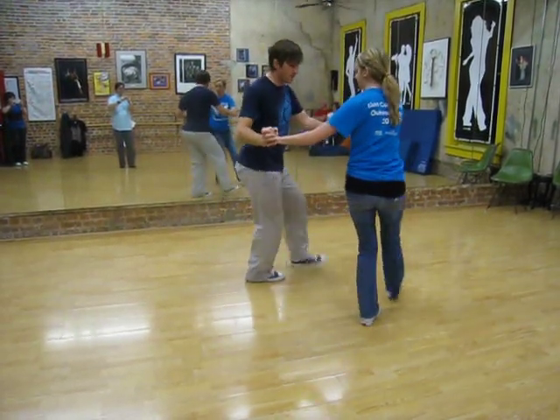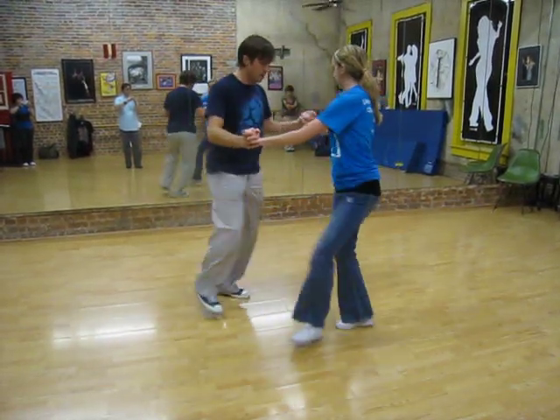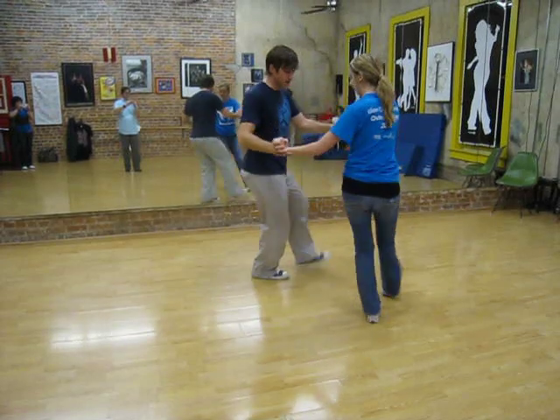So we swivel every beat: one, two, three, four, five, six, one, two, change weight, four, five, change weight.